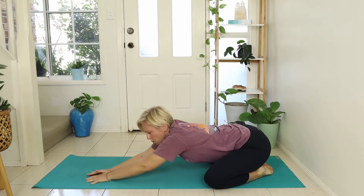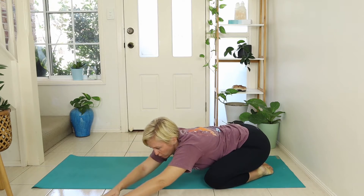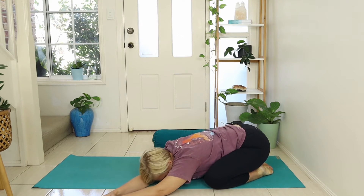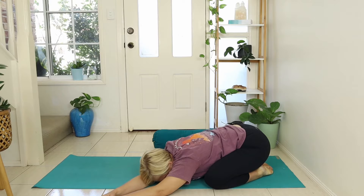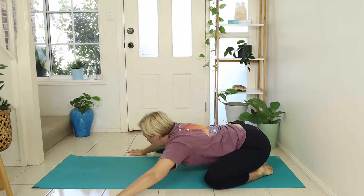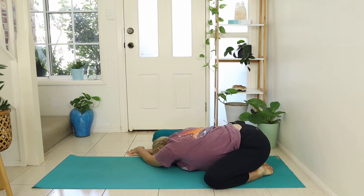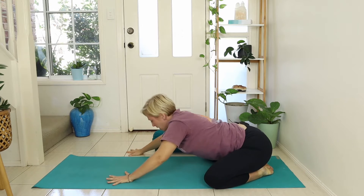As you inhale, lift the head up and walk the hands over to the left, take the right hand on top of the left, and gently soften the head back down — getting a beautiful stretch through that right side of the body. Then walk the hands all the way over to the opposite side, left hand on top of right, and soften back in. Then slowly come back into the center.